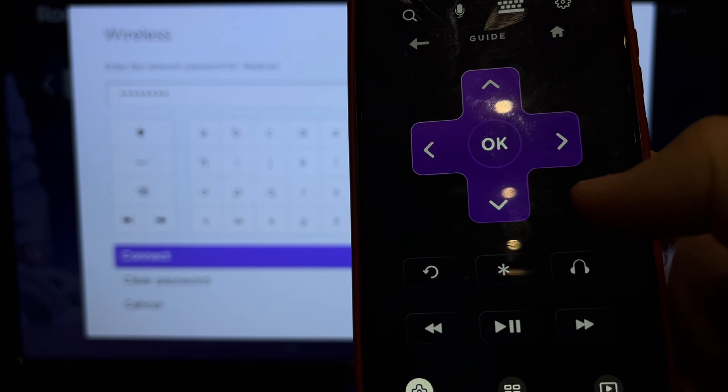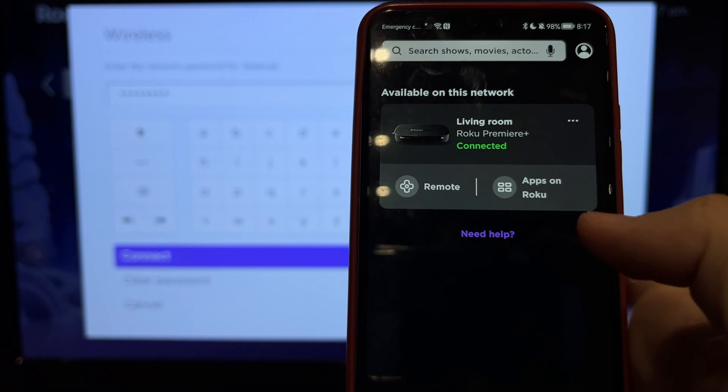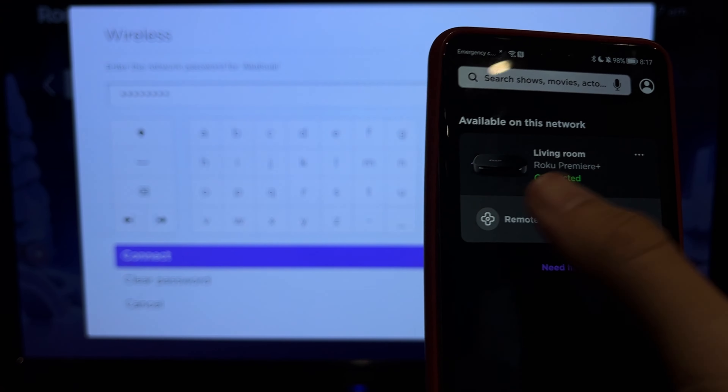And a password. That's it. Now you know how to connect Roku Remote app without Wi-Fi.